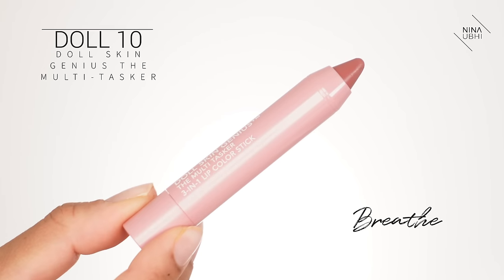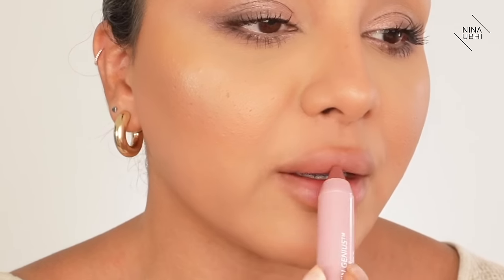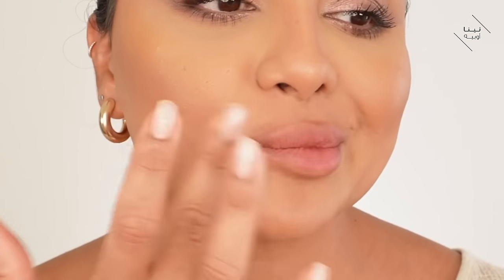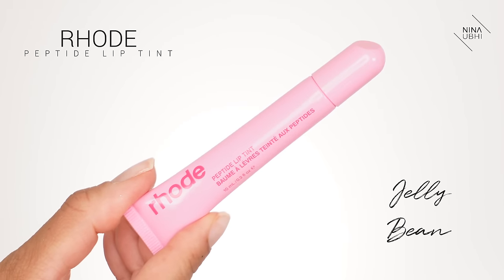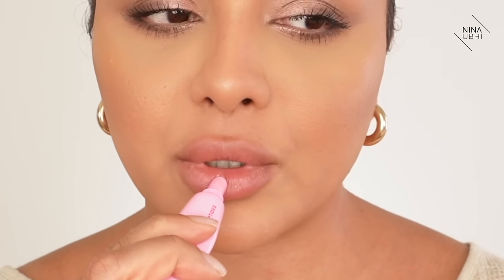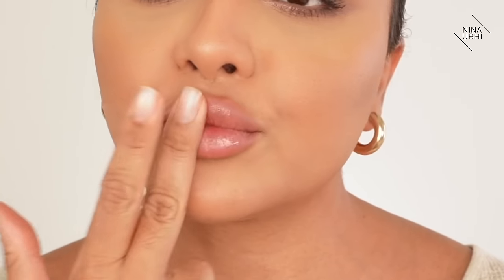I love that little trick. Let's use the Doll 10 Doll Skin Genius Multitasker Stick in Breathe and literally draw on and fill in the lip. You can put a gloss or lip balm on top - whatever you want. I'm using my Rhode Peptide Lip Tint in Jelly Bean because it's my new favorite and I absolutely love it. Your lips don't look overly drawn in - it looks so good.